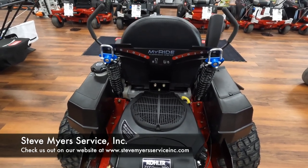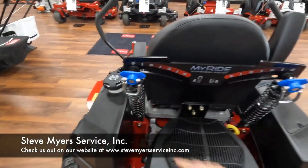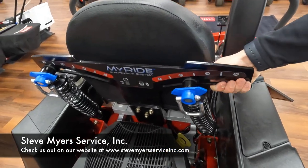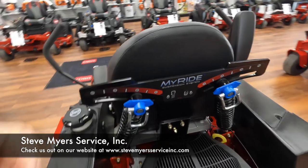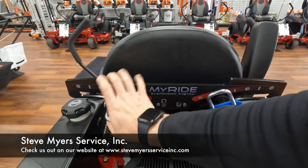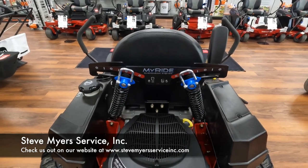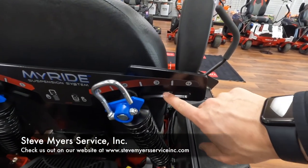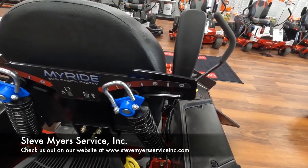Some people are going to like a firmer ride, some people are going to like a softer ride. In order to adjust it, pull those latches down, then there's a little knob on the back — go ahead and push that in. The lower the number, the softer the ride. You do want to make sure that your MyRide numbers are matching. Right now we've got them set on two. Once you're at the position you want, turn those latches up and that is nice and secure. You can also do half increments — instead of three or four, you could do three and a half. Just find what's most comfortable for you.